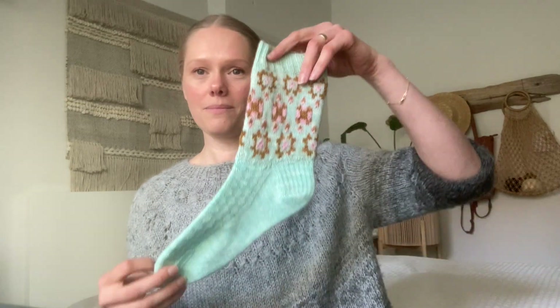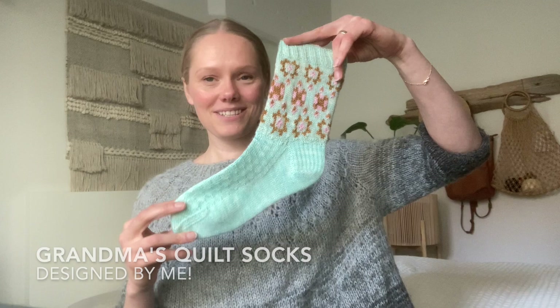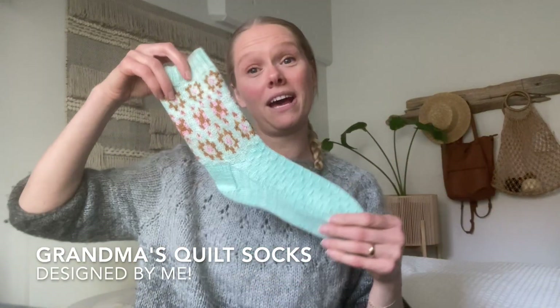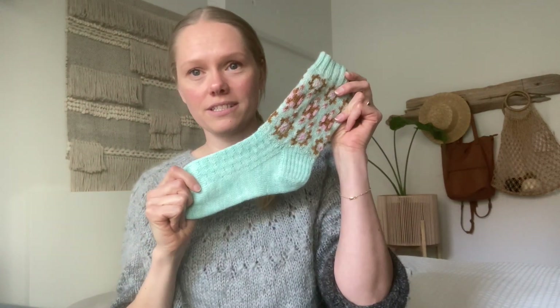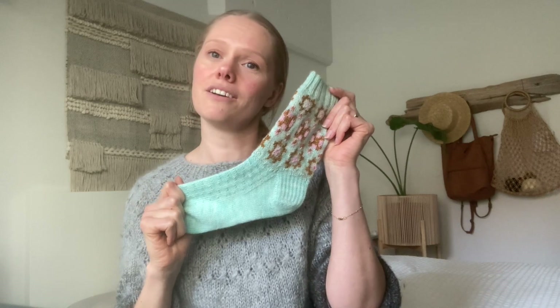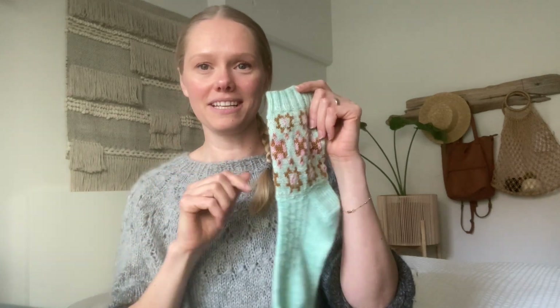The first thing I wanted to share is my most recent finished object — my Grandma's Quilt socks. The pattern was just released this week, a couple days ago on Saturday, and it's available for purchase on Ravelry and on Etsy. I'll share the links below.